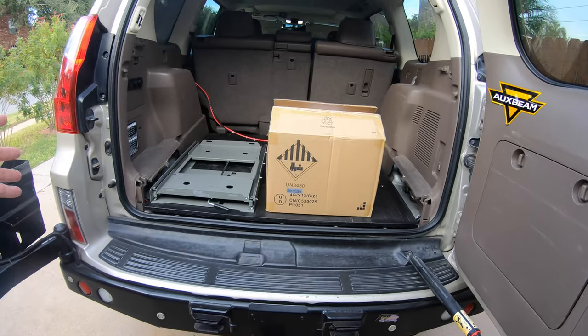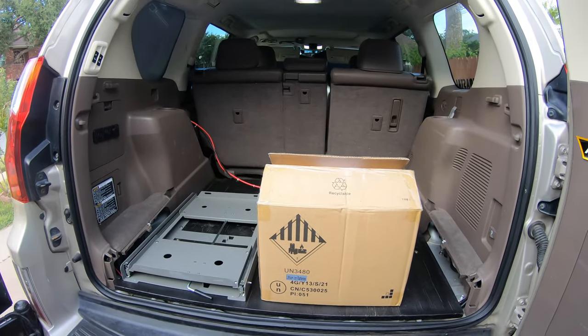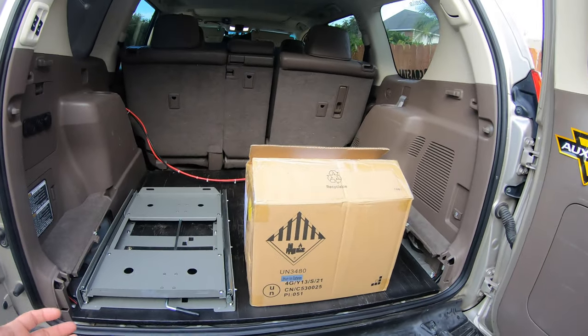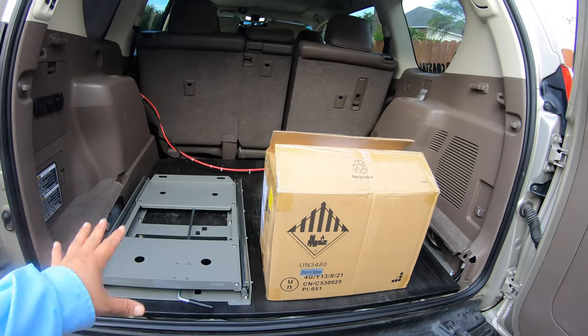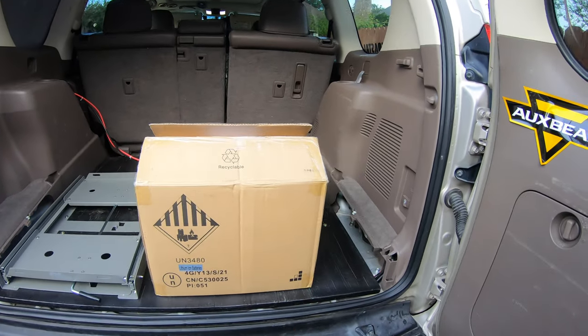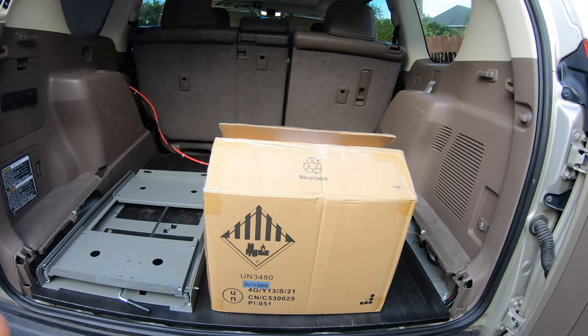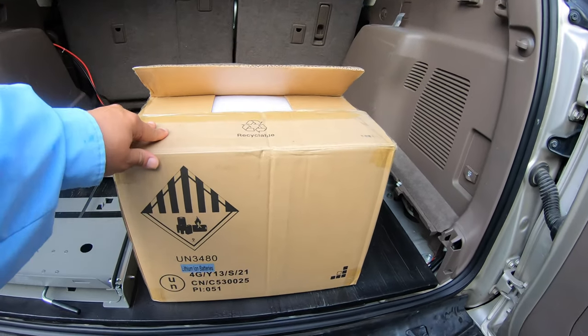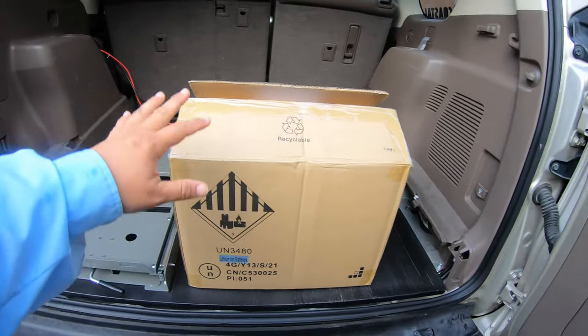Okay friends, as you all know, I've been building Sandy up over here — removed the third row, built this platform. It's still under construction as you can see, and put the fridge slider here. I'm going to put some drawers on this other side, but an essential part of the build is going to be the battery that's going to power the fridge.